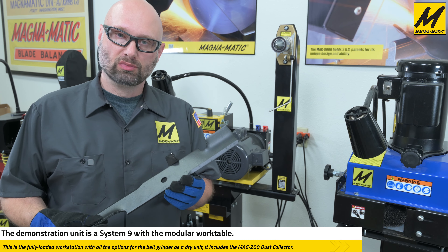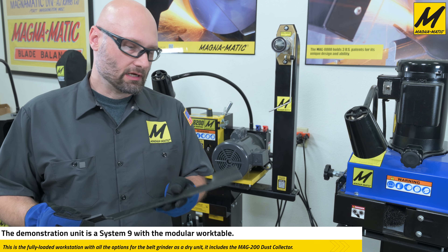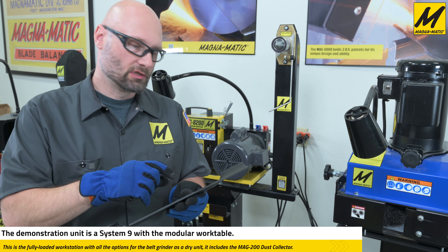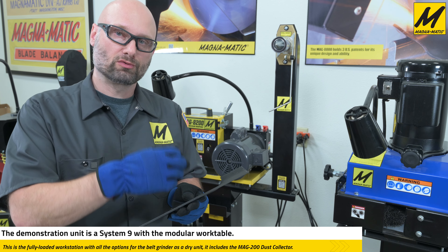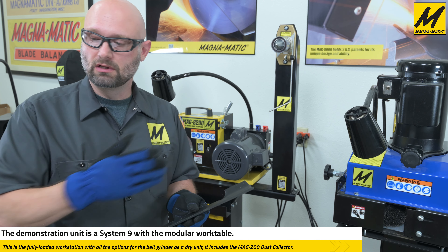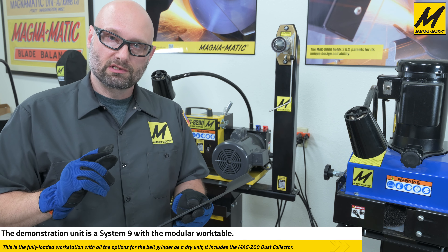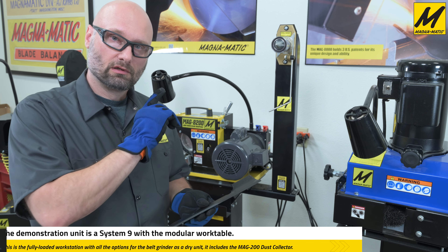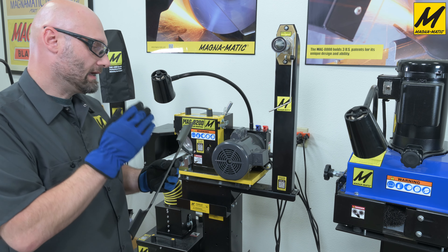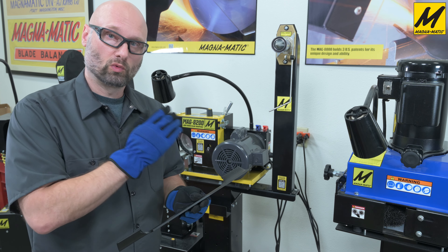Here's that new blade we measured with the angle gauge — we saw it was 30 degrees. What I'm going to do now is grind a 45 on a small section so we can measure two different angles right next to each other. This will show the accuracy of the 8200 at creating an angle and the accuracy of the gauge to measure it, as well as the performance of the 8200B going all the way from 30 degrees to 45 degrees in one grind.